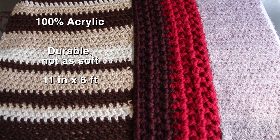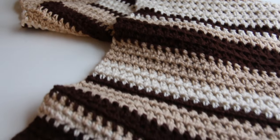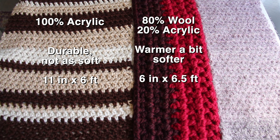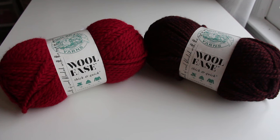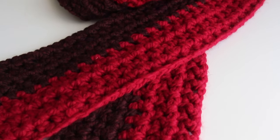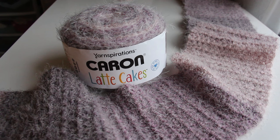For the first scarf I used 100% acrylic yarn, which is durable but not as soft as the others. I did it in brown, tan, and cream, and I made the number of rows random so it doesn't look uniform. For the next scarf I used 80% wool and 20% acrylic, which is much warmer and a bit softer, and I crocheted this one lengthwise starting with one really long chain and only a few rows. The last one is by far the softest — it's 50% acrylic and 42% nylon, very soft and light, and I chose a yarn that changes color as you crochet so I didn't have to change color at any time.